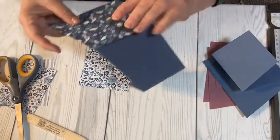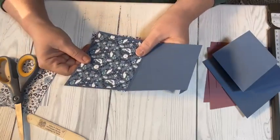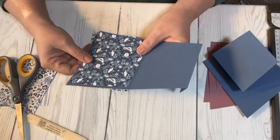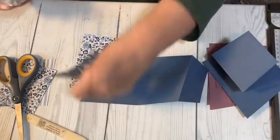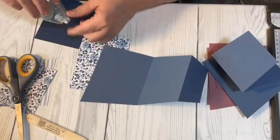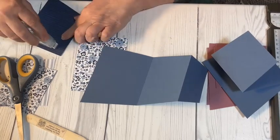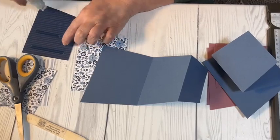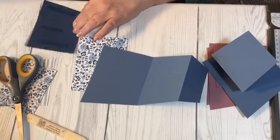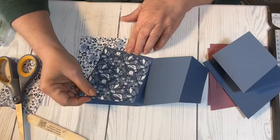Flip it over and trim right along that cardstock — use that cardstock as a guide. The trimmed-off piece will be scrap. Then it slides back down and fits perfectly. Then you want to glue it down to your card base. I have a new stamp and seal and it doesn't want to run very well yet, so I've got to help it along.